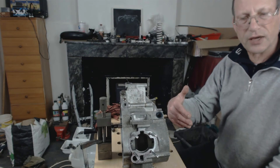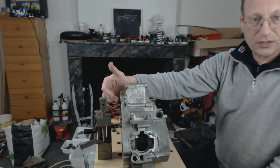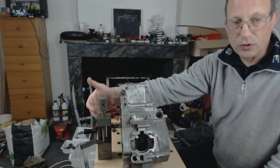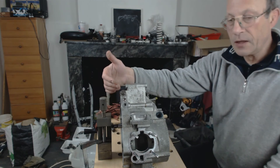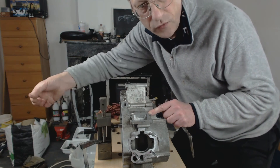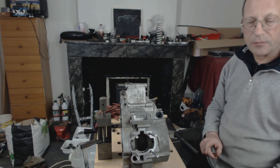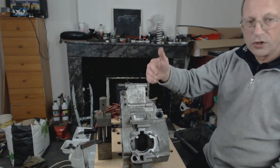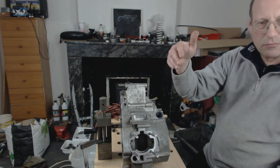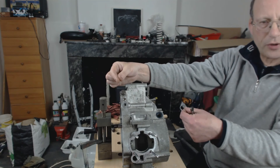Of course you can repeat the same for the other side. Another way would be fixing a dial test indicator — a gauge like this — and you would fix it, set it with the shaft at maximum in, then move the shaft out and see how much it moves the dial test indicator, to confirm whether or not you need additional shims within that shaft at one end or the other, or both ends.